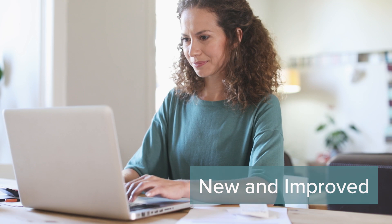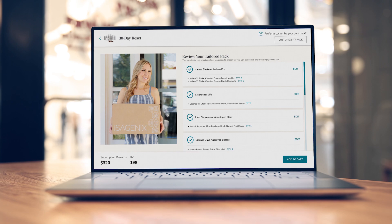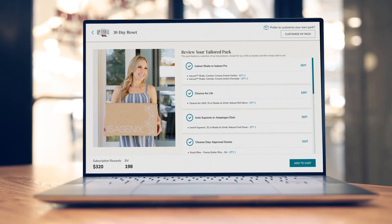We are so excited to share with you our new and improved way to build packs and systems with Isagenix. We've spent many hours gathering critical customer feedback and doing extensive research to make sure we make building packs as intuitive and simple as possible. Let's get started.